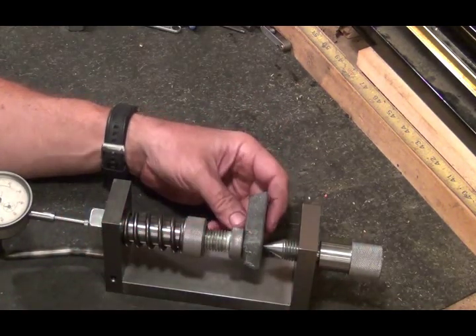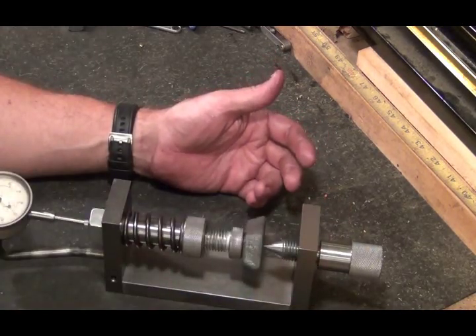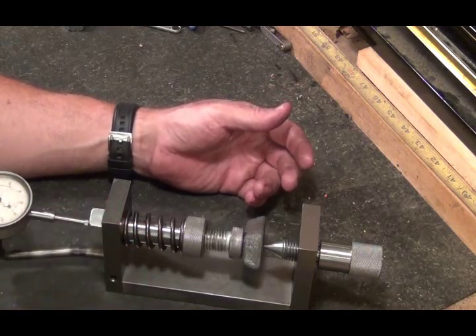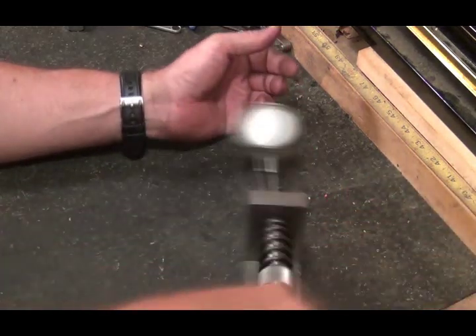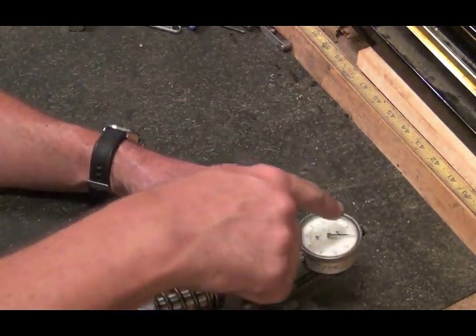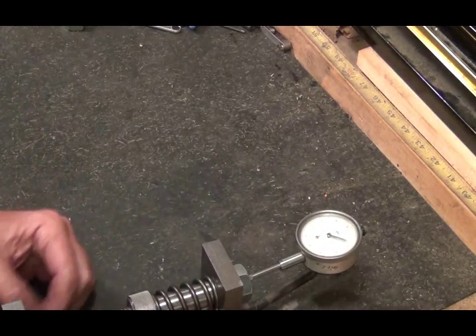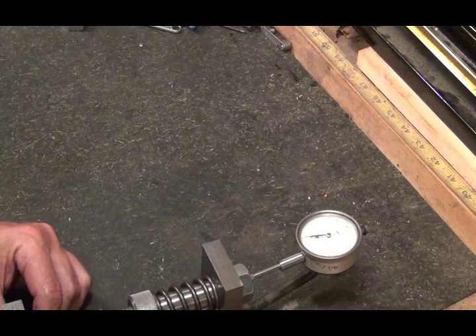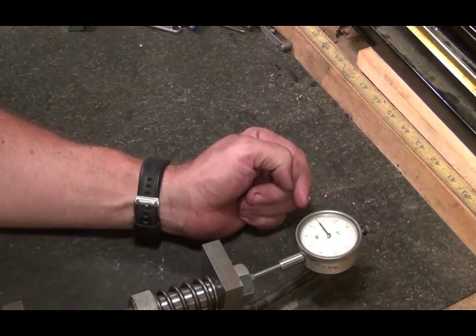By using it this way I've just got one line and one line here, so I just thought it'd be easier to have one line. Now my indicator — I don't know if you can see it — but it's on zero. What you do is give it one revolution and then read your indicator.